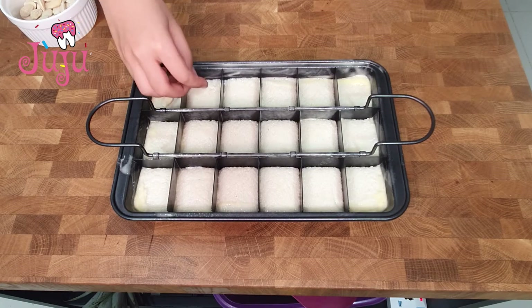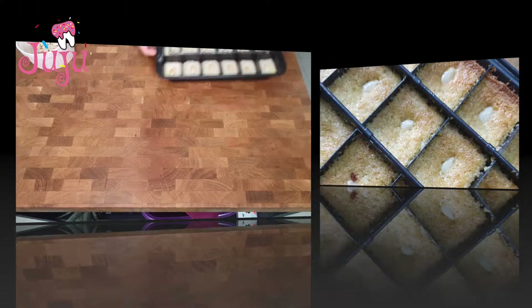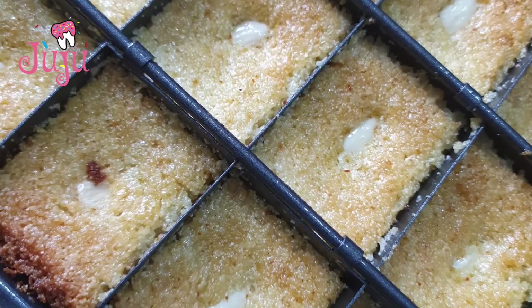Decorate it with some nuts and put in the oven. Our basbusa is ready — try it at home, hope you enjoy! Thank you and see you guys in my next video, bye!